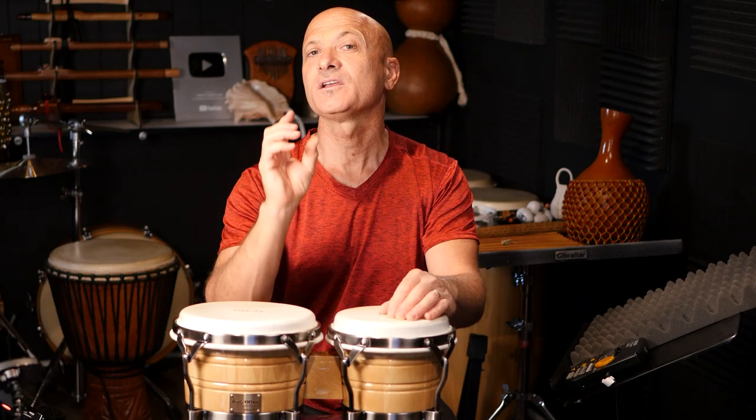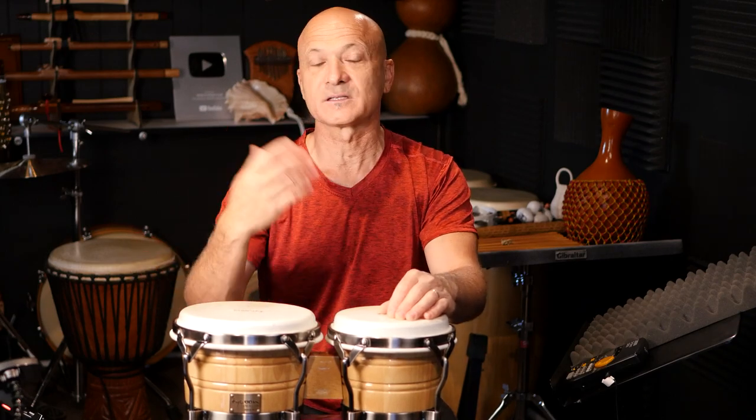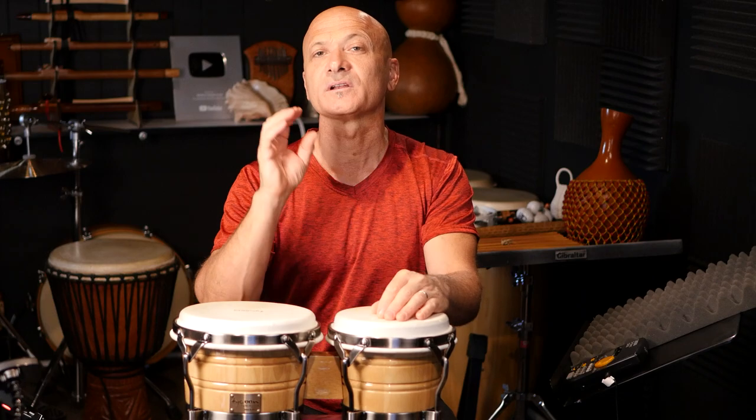When working on tones and techniques, focus — pay attention. Do not do this while watching TV or doing anything else. Listen, pay attention to the sound, to what you see, and what you feel. Even if you're blind, pay attention to the actions, the movements, and the sounds coming out. That's you teaching yourself. Before you practice, make sure you've listened to other percussionists and know what sound you're going for. Then practice as slow and deliberately as you need to.